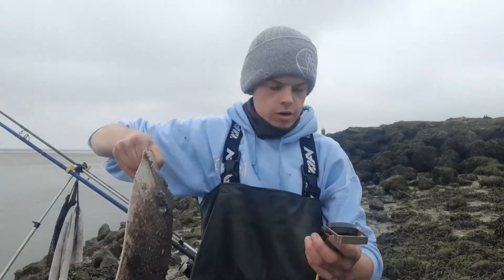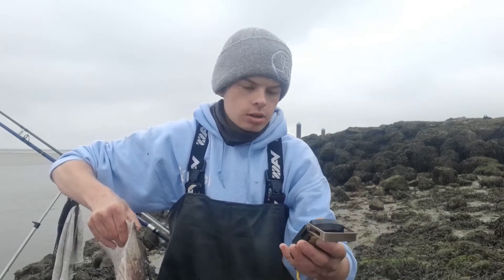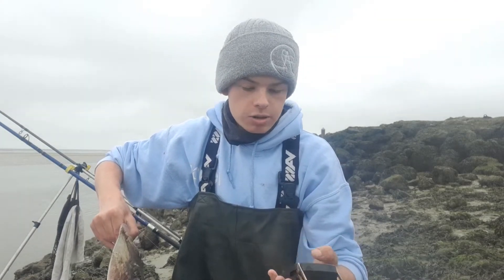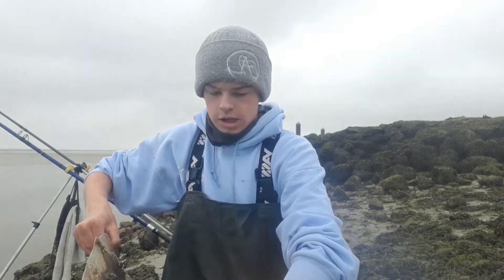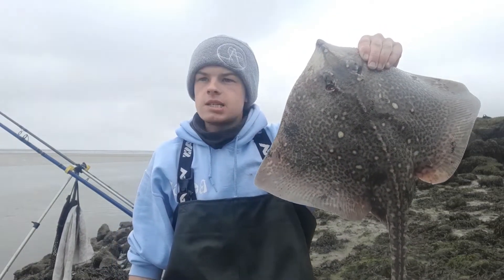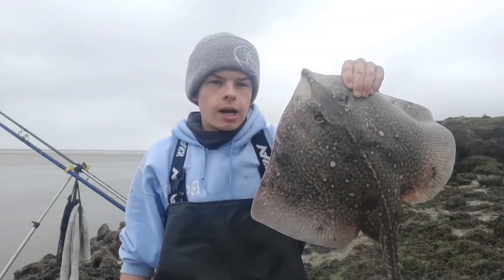Just gave her a quick weigh in the bag — it doesn't come up well on camera but it's four pounds six ounces. So not a monster, but a welcome fish — it's only my second ray of the year. Got a nice photo with her. She's well rested so I'll go give her a release. Hopefully we can get some plaice out because I still haven't had any flatties. We'll see what we can do guys.